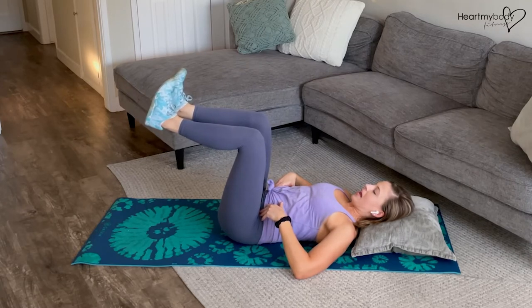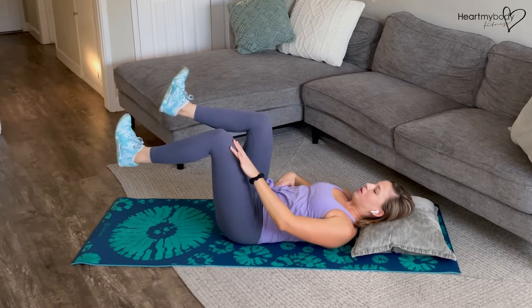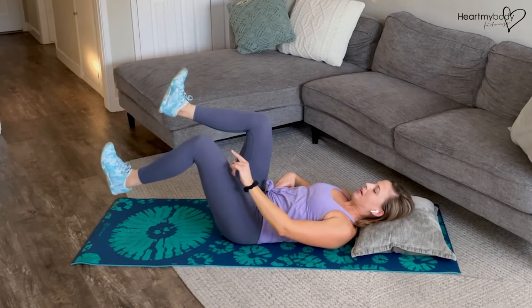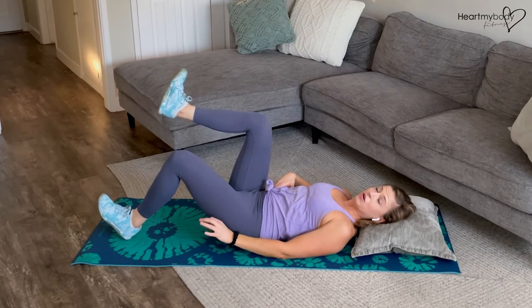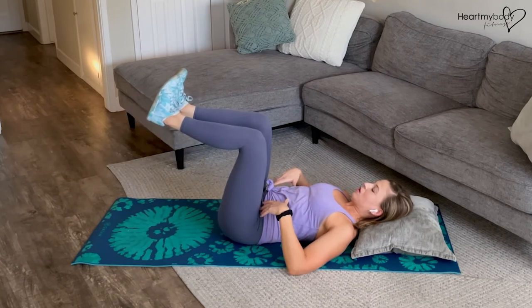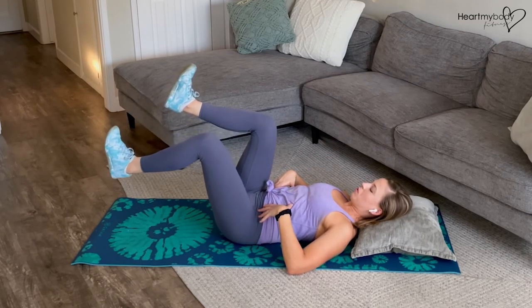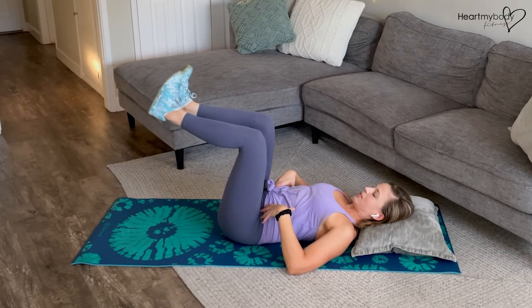Inhale as you begin to lower, keeping this knee at 90, but lower your leg toward the floor. The lowest point you can go, obviously, is your heel touching. If you can go that low keeping your low back on the floor, beautiful. If you can't quite go that low, only go to the point that you feel comfortable going to. Then exhale, lift your leg and switch sides.